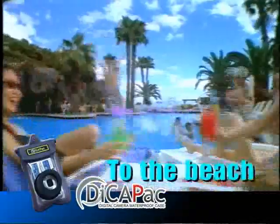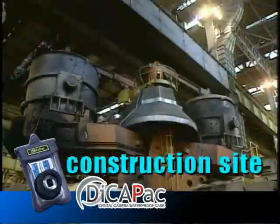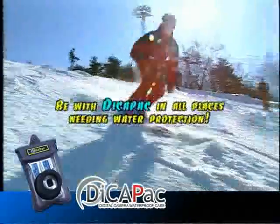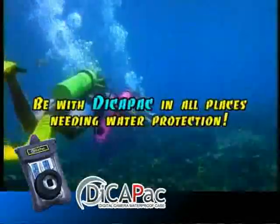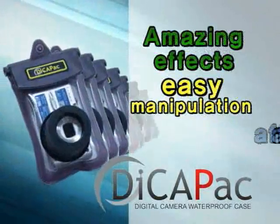Take DekaPak to the beach, rapids, river valley, hiking trail, tide pool, construction site, and more. Amazing effects, easy manipulation, affordable prices.